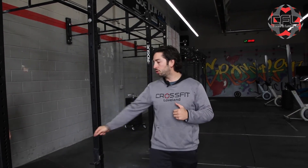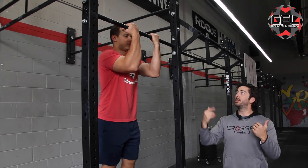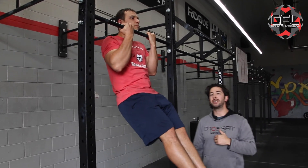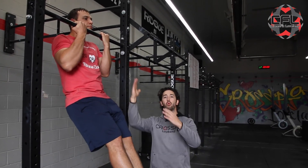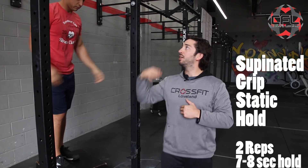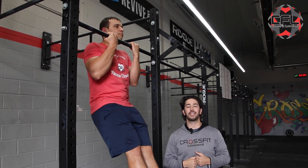Once we're done with our scap pull-ups, we're going to work the top portion of the pull-up. Coach Wade is going to get up on the box, palms facing him in a chin-up grip, and try to get his chin over the bar. He's going to hold this position for seven to eight seconds — staying tight in the glutes and the quads, pointing the toes down, working in that tight hollow position. After seven to eight seconds he'll relax. We'll do that for a total of two reps, getting back up and holding seven to eight seconds, staying nice and tight the entire time.